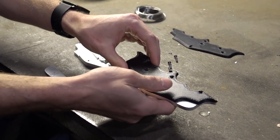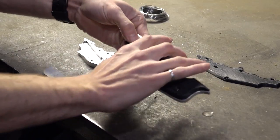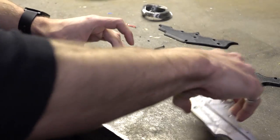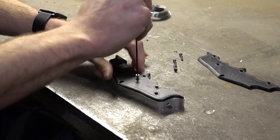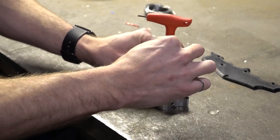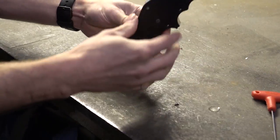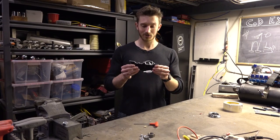We also 3D printed plastic covers to help make it easier to grip. Let's put it back together. There you have it. Alright, so we're ready to test.